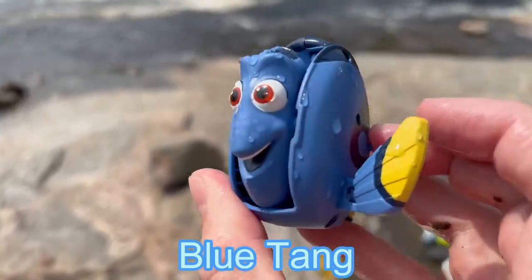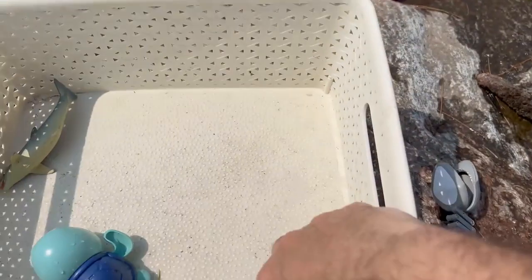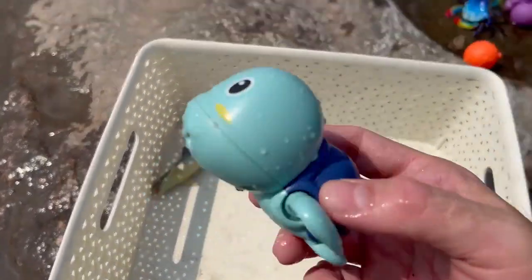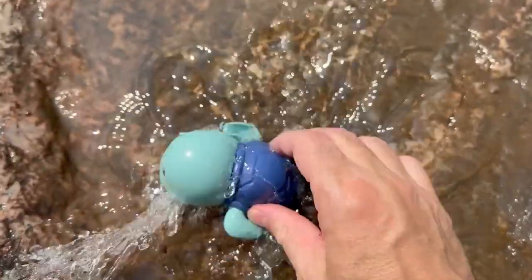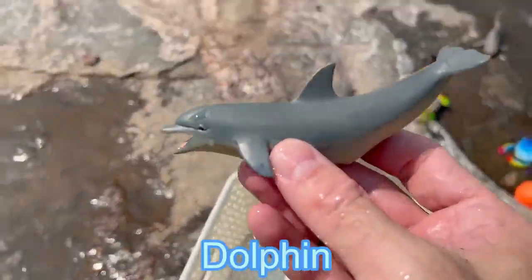Blue tang. And we have a duck, a yellow duck. A turtle. And a dolphin.